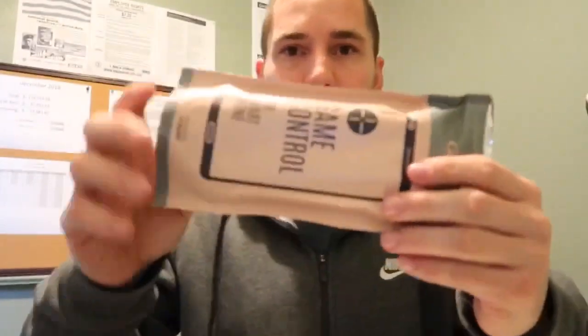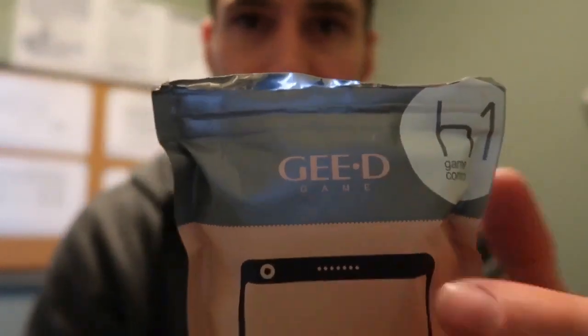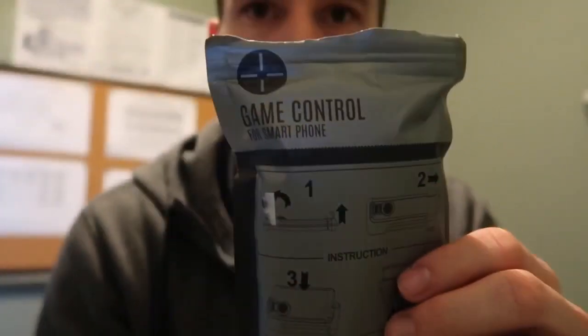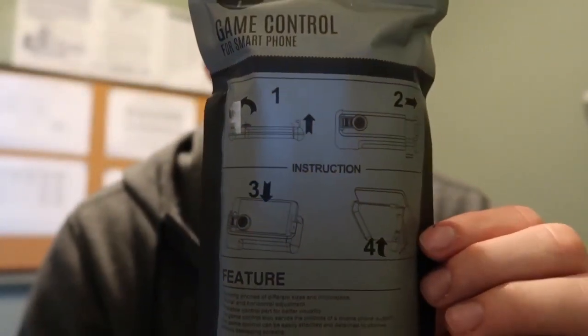Pretty cool, nice little case. The product is called Game Control — pretty self-explanatory. I like how they have the instructions on the back, because my buddy had one something like it and he couldn't figure out how to get his phone in it. The little side pieces rise up to get your phone in if it's a little thicker, depending on the type of phone. Let's open it up and check it out.